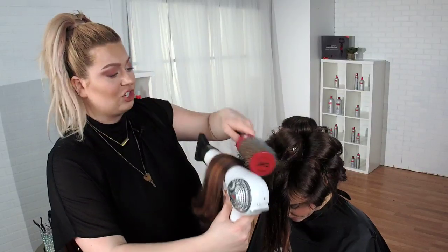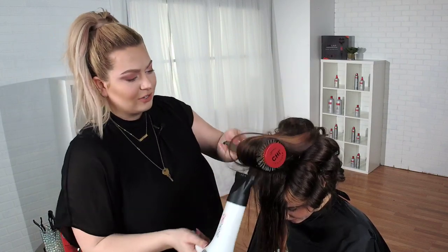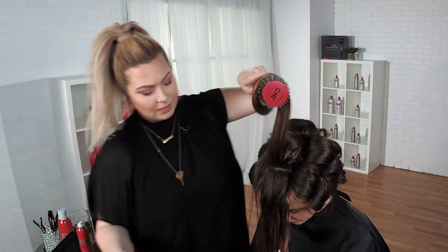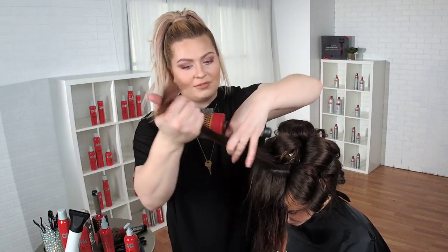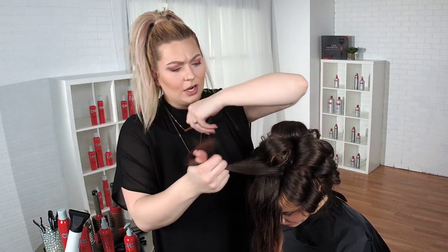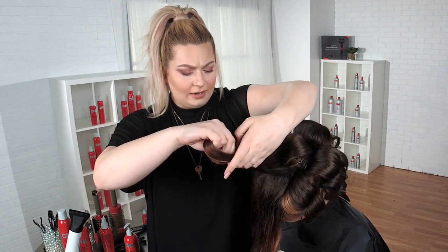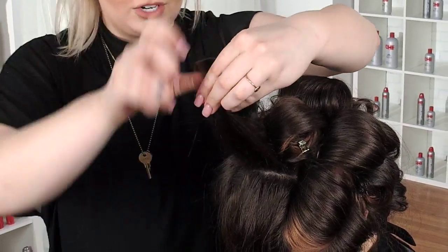Does she have fine hair? Does she have gray hair? She has gray hair — she gets the rose hip dry shampoo. That one practically sells itself. For Allie, she used the rose hip for a while, but now she's using the Infra Texture dry shampoo — the red and gray can.